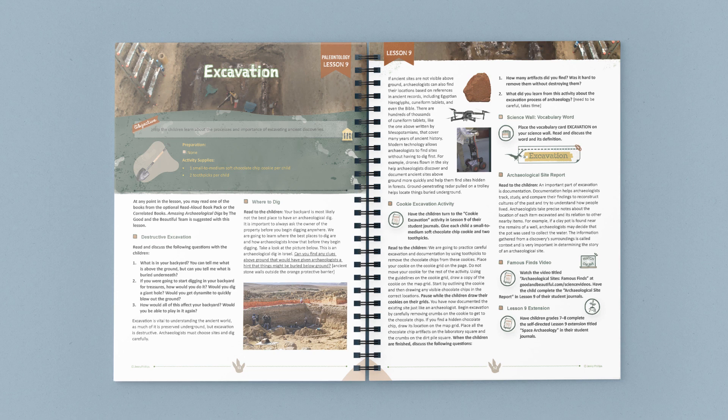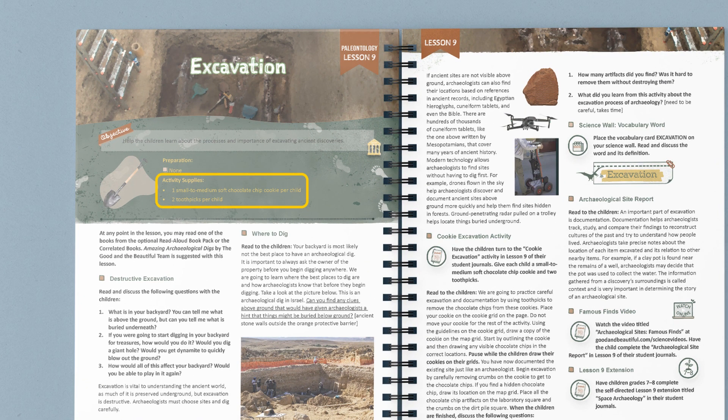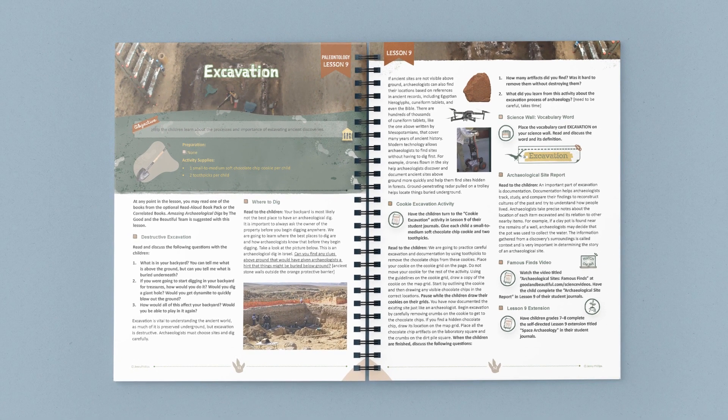Let me show you one of the lessons in this unit. At the top of the page, you can find a list of any supplies you'll need. In this lesson, the parent starts an open conversation about excavation. These discussion questions guide children in thinking through the topic of study and pique their interest in the topic.